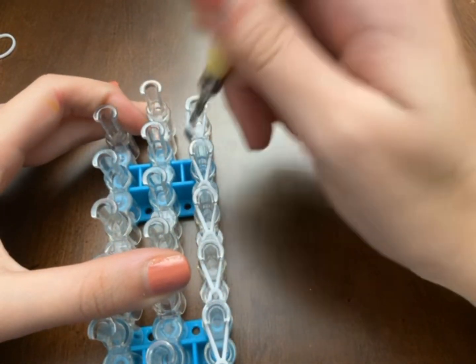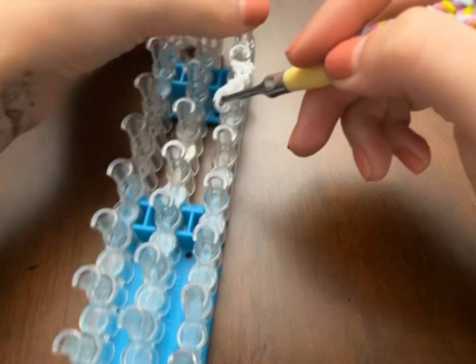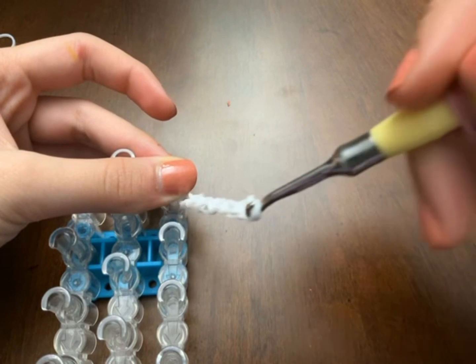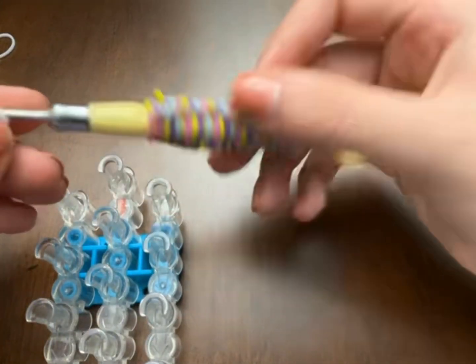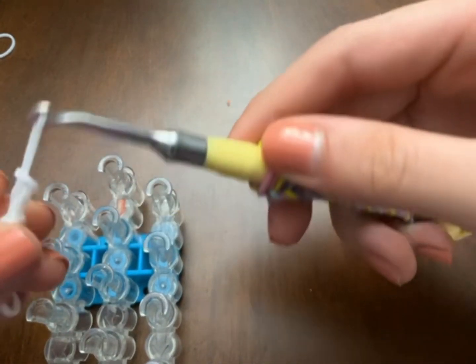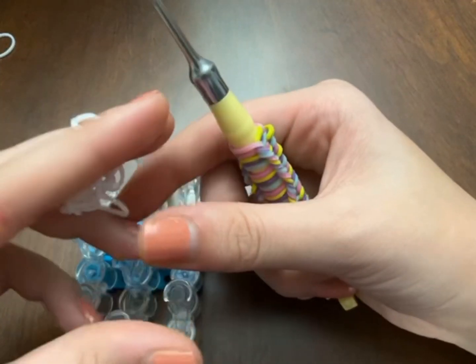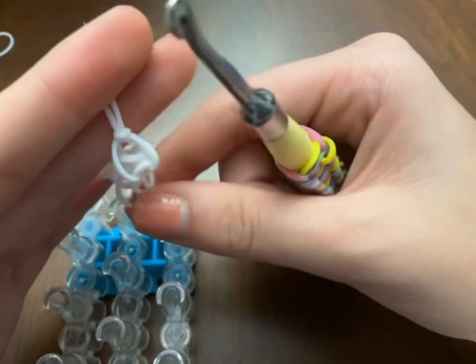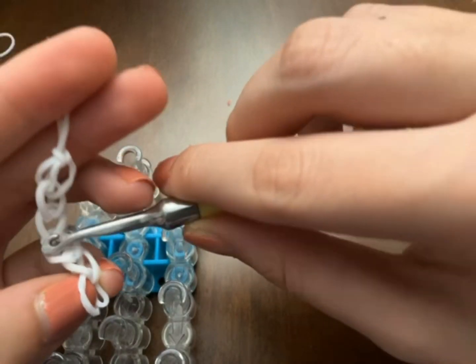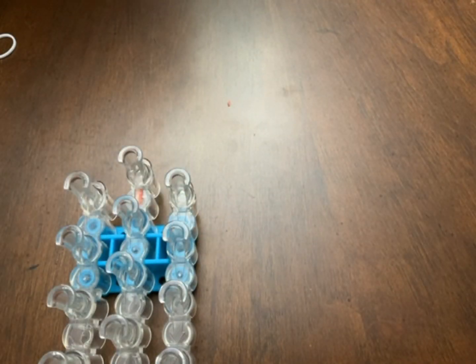Once you reach the top, start pulling up the bands and hold the top one so it doesn't fall off. If a band messes up, just tie it up and fix it. Fix it around wherever you want.